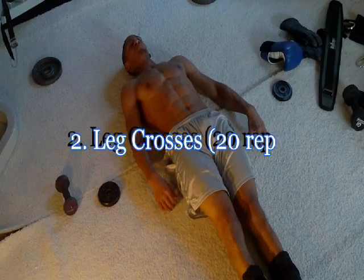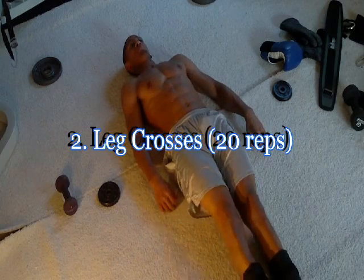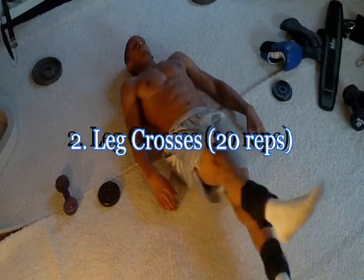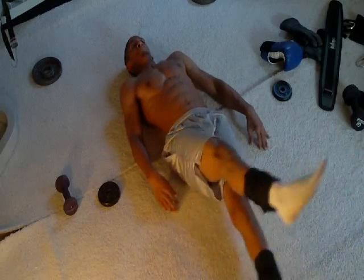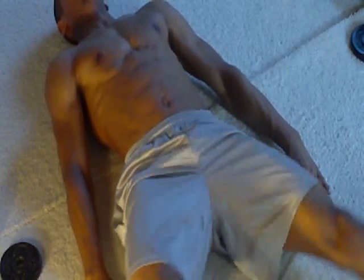The second exercise is the leg crosses. They are similar to the scissors, but since you are already performing the leg raises, I felt it was best to incorporate a different leg motion than the vertical movement. With the leg crosses, your legs will be overlapping one another while moving them horizontally. Each overlap is counted as one rep. For advanced, you can count two overlaps as one rep. Again, a total of 20 reps.